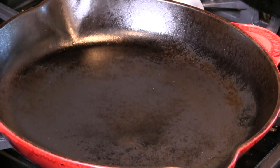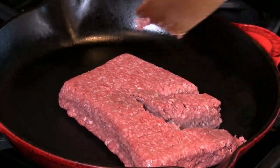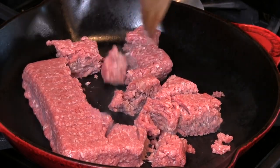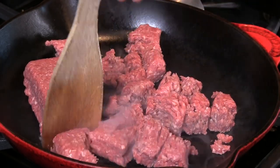First thing we're going to do is make that chili. I have the skillet preheated and I'm going to add one pound of ground beef — this is 80/20. I want to get this all broken up and cooked. The goal is to get a lot of this grease drained off; we're going to use it to make a roux.